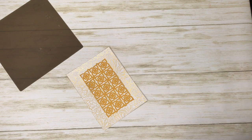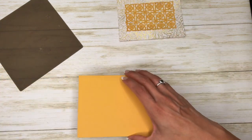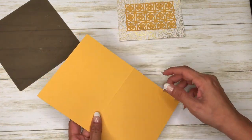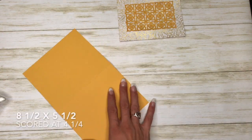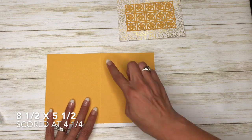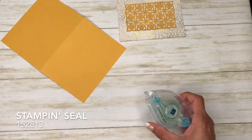I just don't like for the glue to seep through. So we have the bumblebee cardstock and that is cut at eight and a half by five and a half. I scored it at four and a quarter, and then we have our stamp and seal.